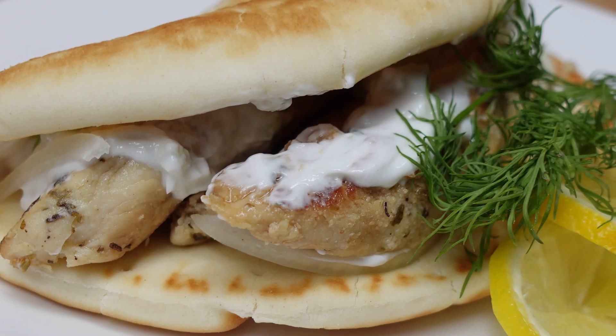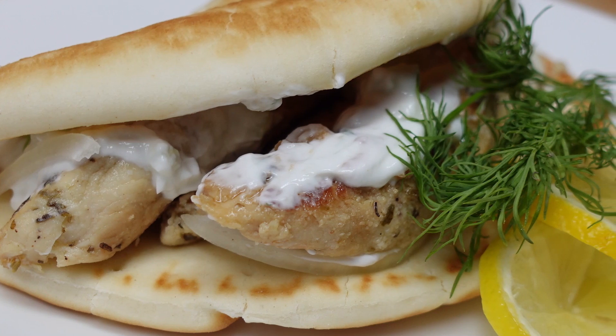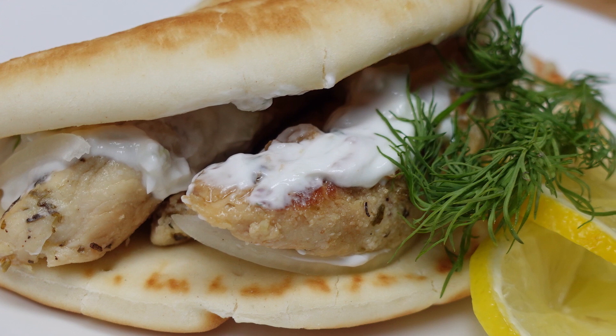Hey Cookahollah, Chef Kendra here, and today we're making chicken gyro. So let's do what we do and make it happen.